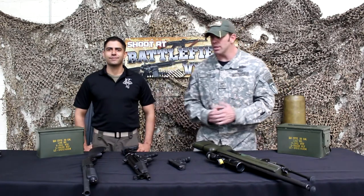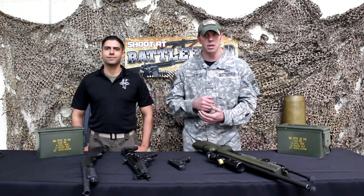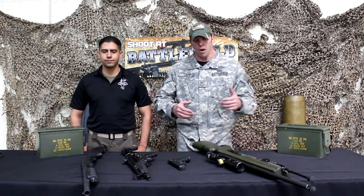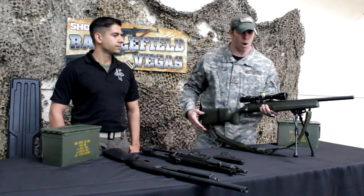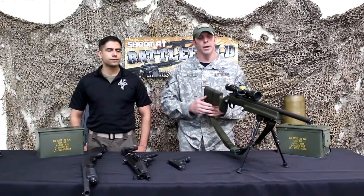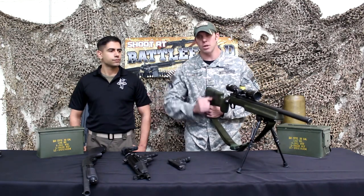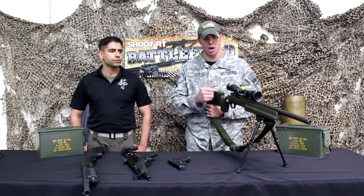As always, when you're shooting a package here at Battlefield Vegas, you can choose what order to shoot your guns in — just let your RSO know. Typically we go in the order I'm going to talk about today. We'll start out with our Remington 700. This is a precision gun, which is why we're starting with this one. With precision guns, you want to be able to see your grouping on the paper, and after putting a bunch of holes in it with other guns, it's harder to see where you're hitting.